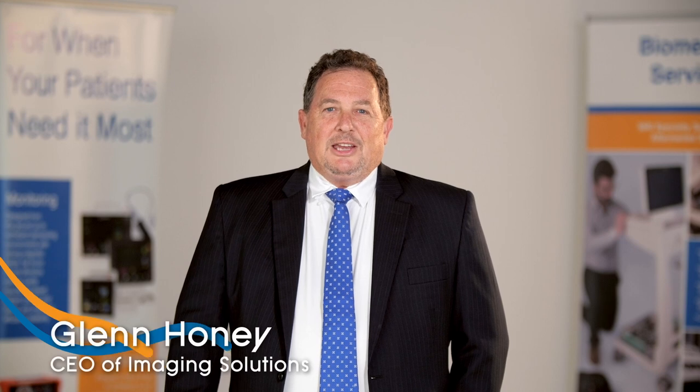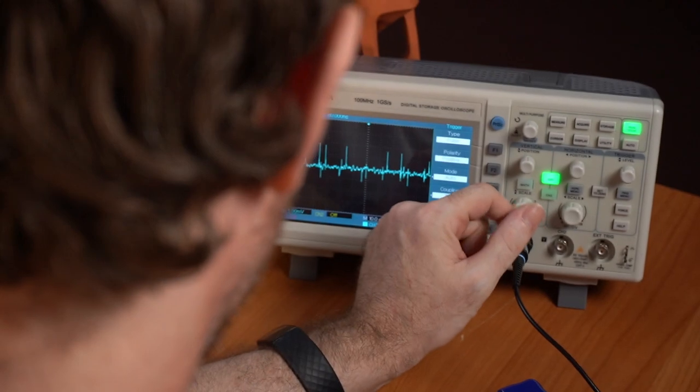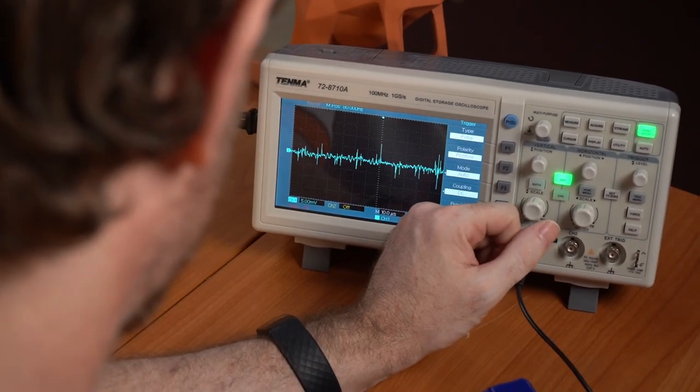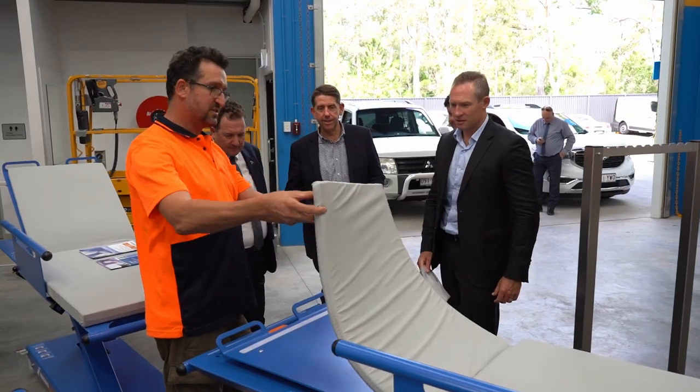Imaging Solutions is Australia's leading single source supplier of global market-leading imaging related products. At Imaging Solutions you'll receive not only access to the world's very best, but also most importantly access to engineers and technicians who really know what they're doing. Factory training backed by a solid commitment to excellence and most importantly responsiveness. This combination delivers on time, in full, on your expectations.